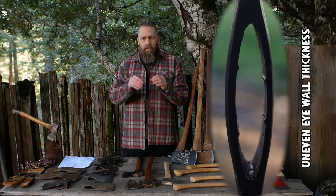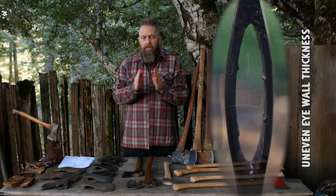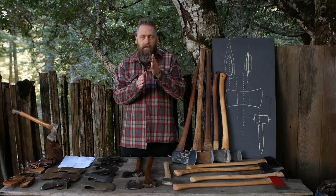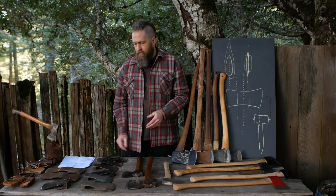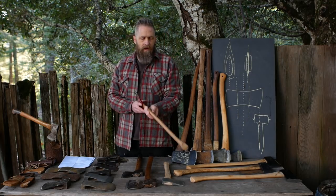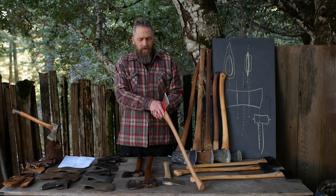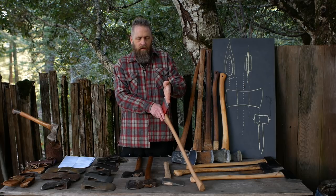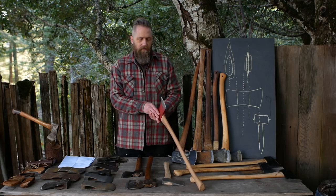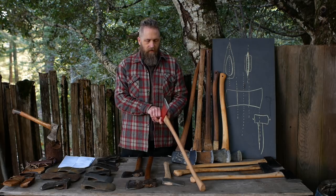In this case these walls are relatively the same, but this one is thinner than this one. You can have a situation where on one end — the bottom or top of the eye — one wall is thinner, shifting things over. Or you can have one where the entire wall on one side, top to bottom, is thinner than the other. When I pick this axe up and sight down it, the bit is skewed to one side instead of in a straight line.